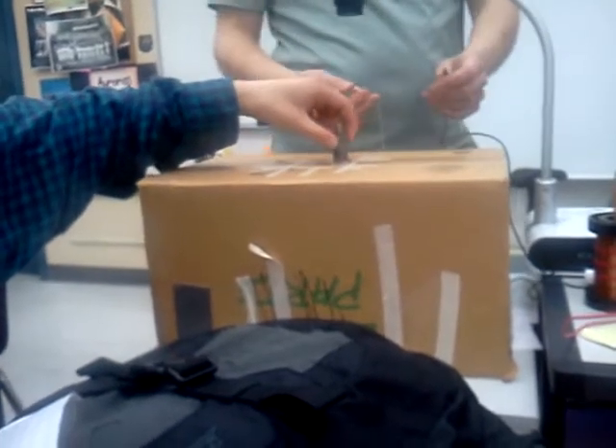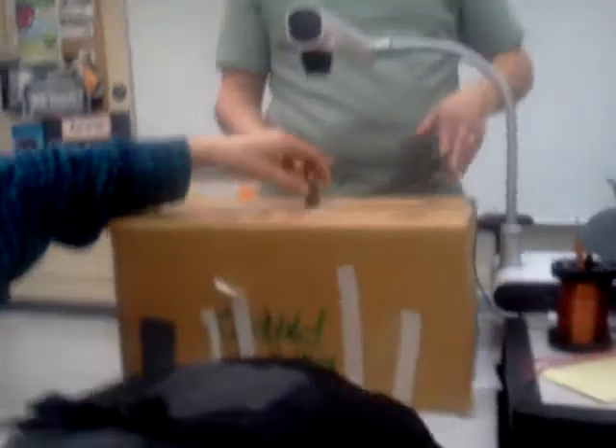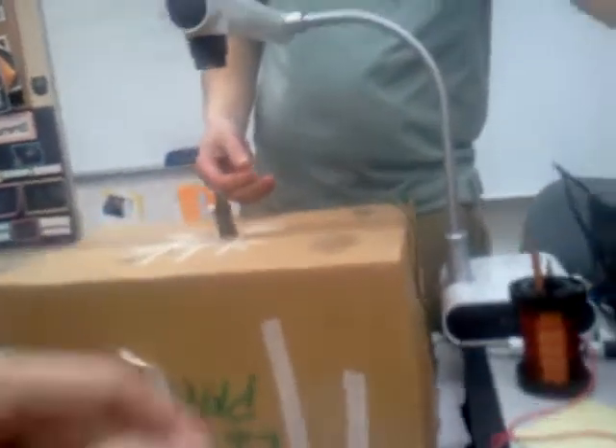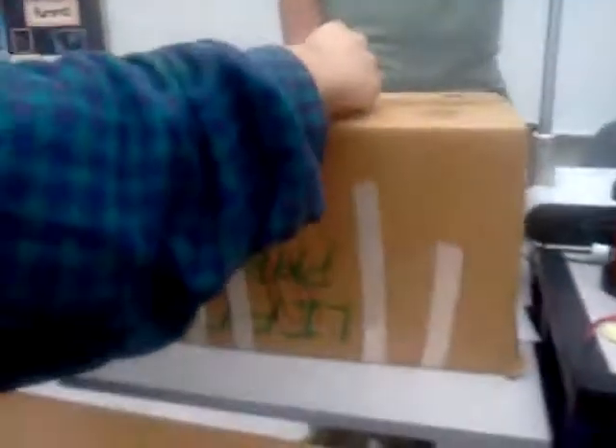There goes the magnet. The copper wire is just hooked up to the output of the amplifier — you know how you hook up a speaker to your amplifier? It's the same thing. I just had to wire it. So you can see there's nothing in it.